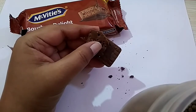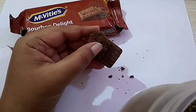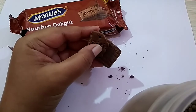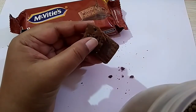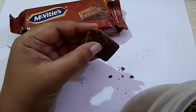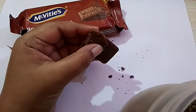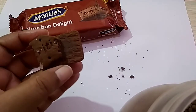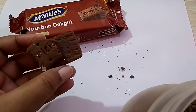In the biscuit portion also I can feel the sugar — according to me, sugar is very high. It is totally my opinion, it can vary man to man, but it is a nice biscuit.